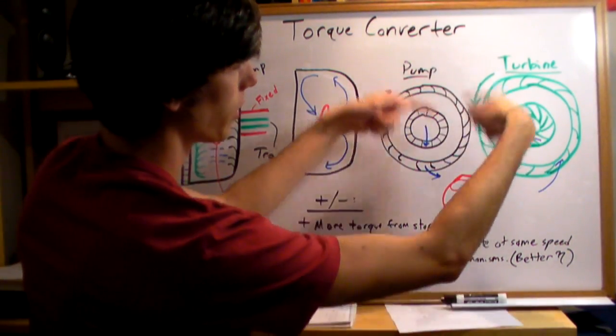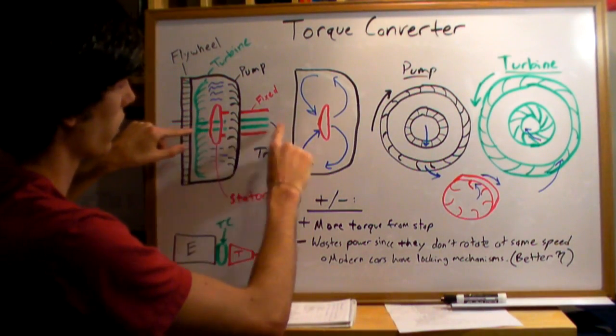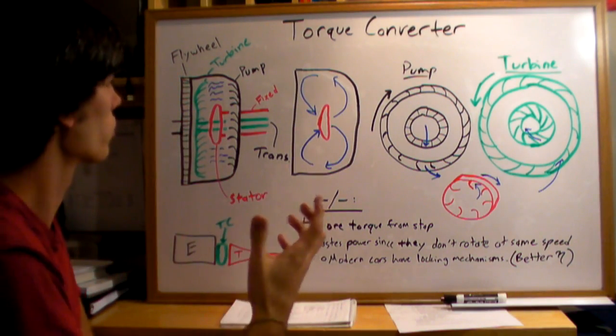This causes the turbine to spin in the same direction as the pump — if you put them together, they rotate in the same direction. As that turbine rotates, it drives the shaft connected to the transmission, turning the transmission.